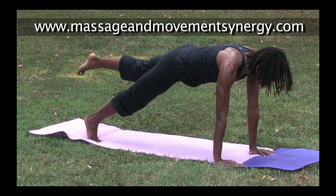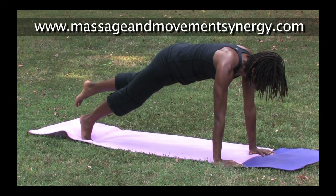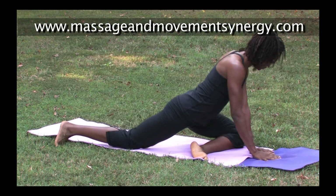Practicing that on the other side as we lift the left leg — crunch to the center, rotate across to the right, and bring the knee out to the left. Then set up for pigeon, bringing the left knee in front of the left wrist.